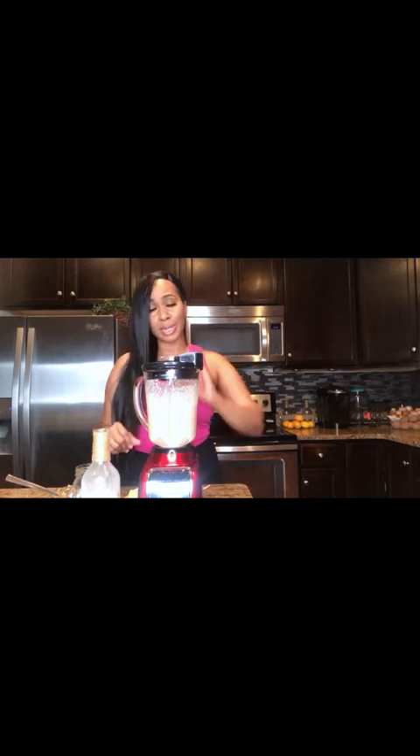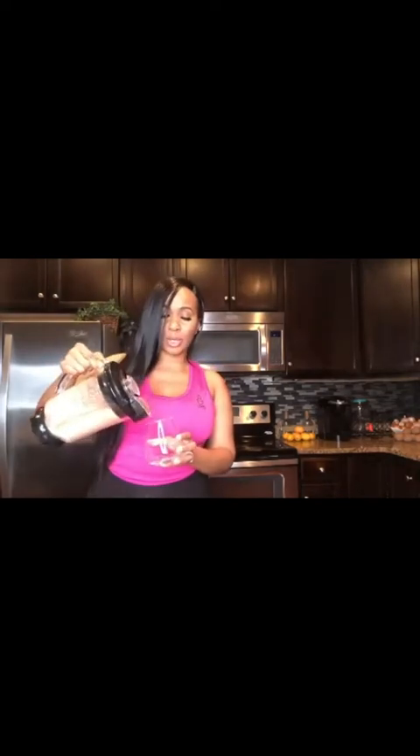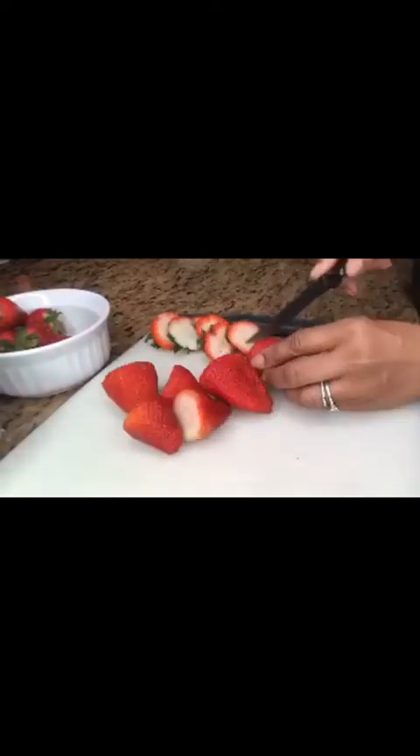All right, please forgive my nails — we're still in quarantine, there's no way I'm getting to the nail salon anytime soon. Let me go ahead and blend this up. It looks so good — oh my god, you guys, it's so good. My favorite! Now let's prep for the banana berry smoothie.